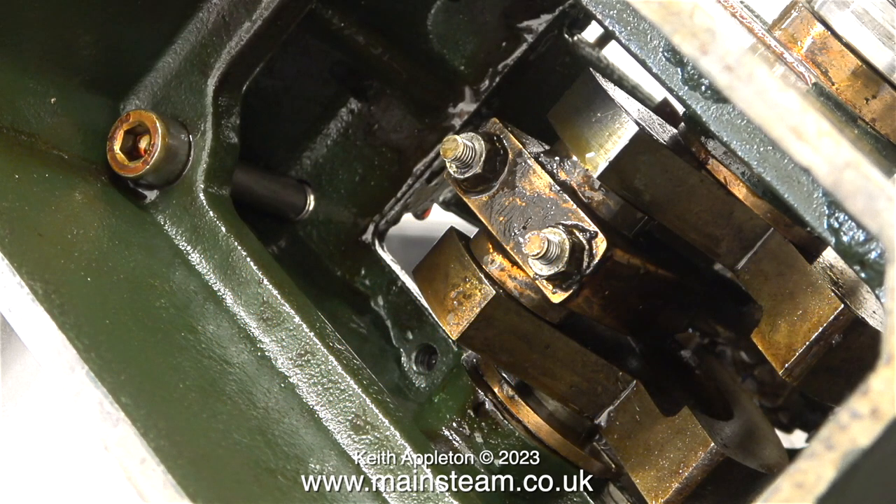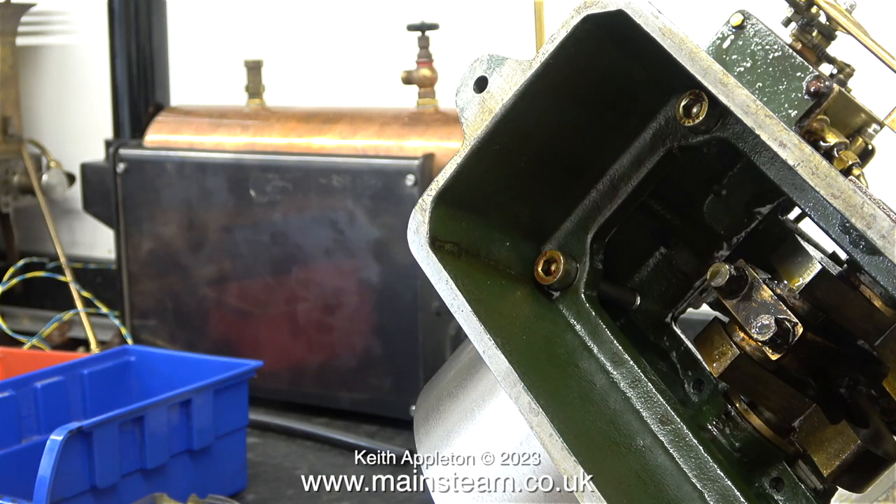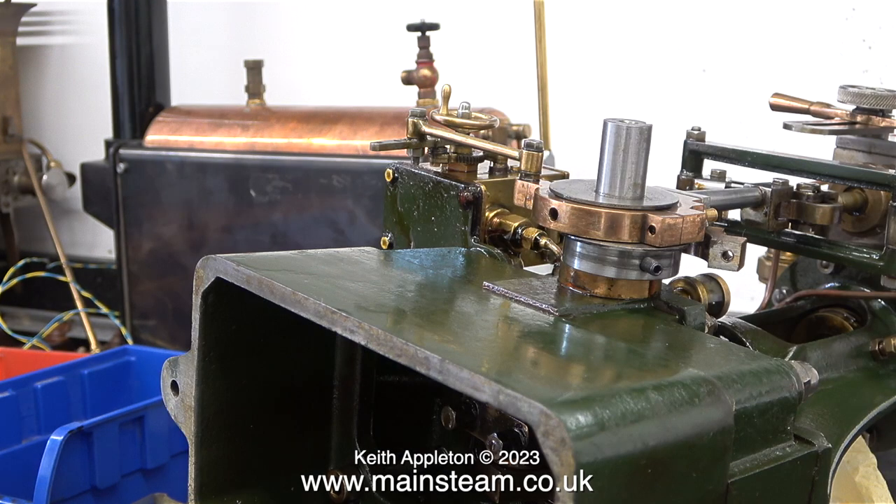Right at the end of this video is an interesting comparison between a steam locomotive and a stationary steam engine. Before you even attempt to set the valve timing on a steam engine or steam locomotive, one thing you have to check first is the crankshaft. Is the crankshaft a good fit in the main bearings, and is the big end a good fit on the crank pin? If the answer to either of these questions is no, you will need to fix this problem first.